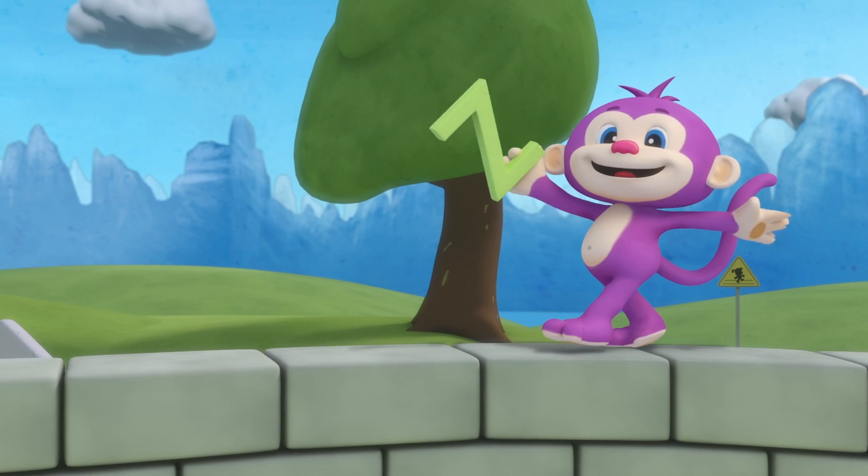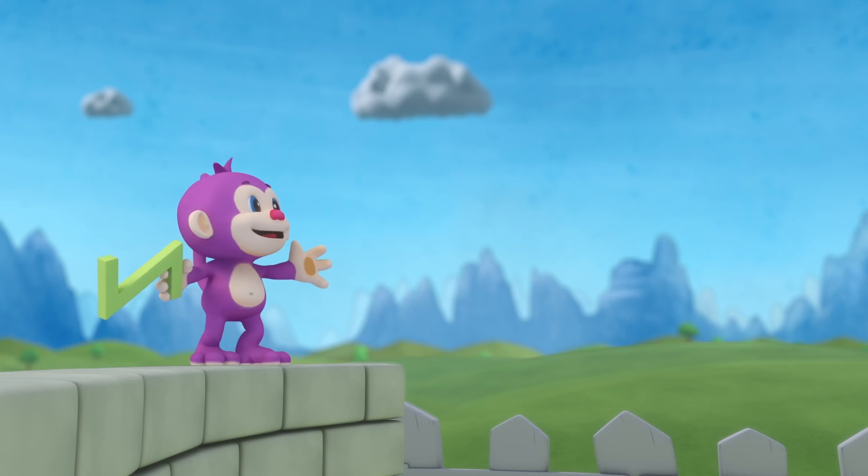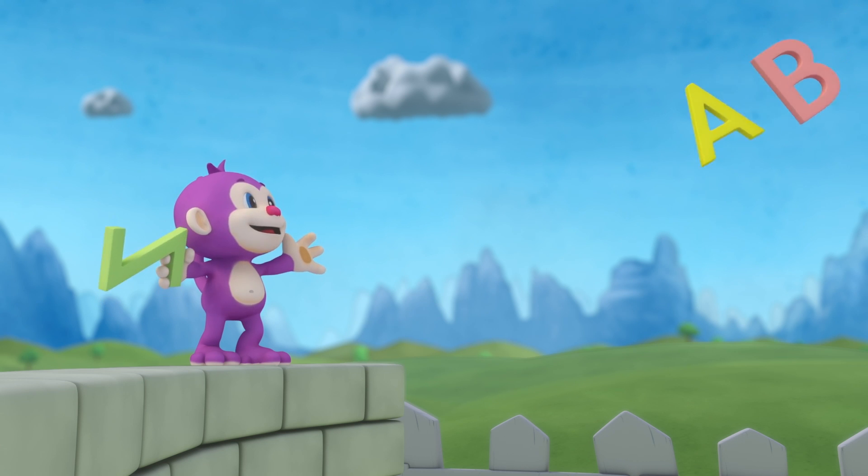One more time, sing with me. Have you learned your ABCs? One more time, sing with me.